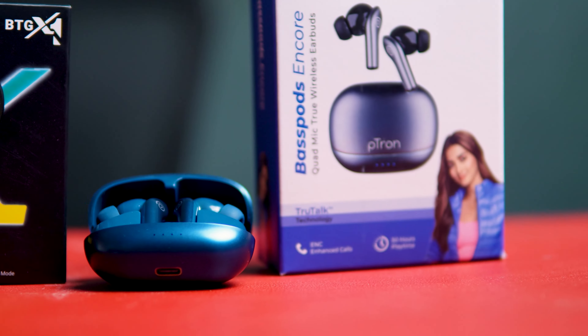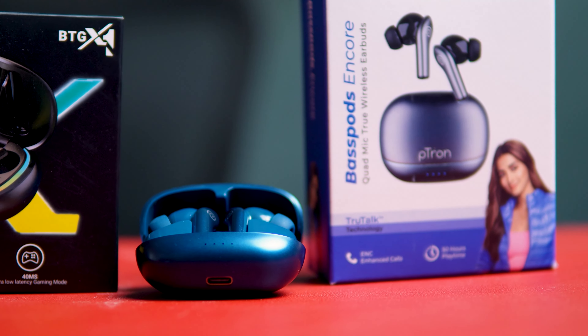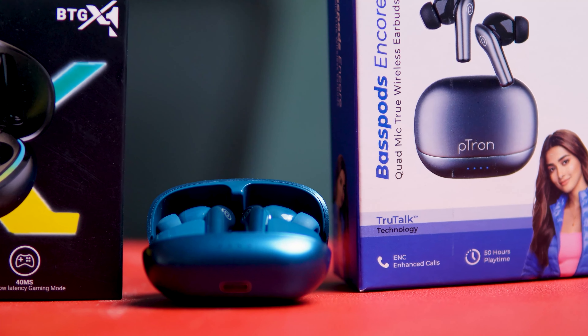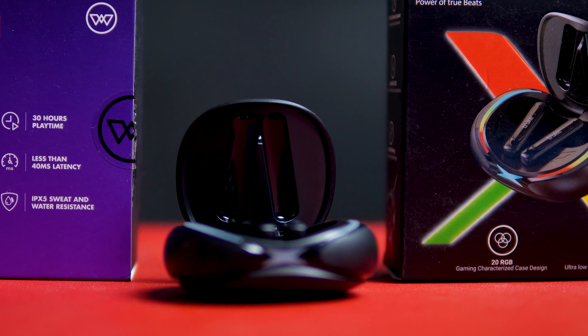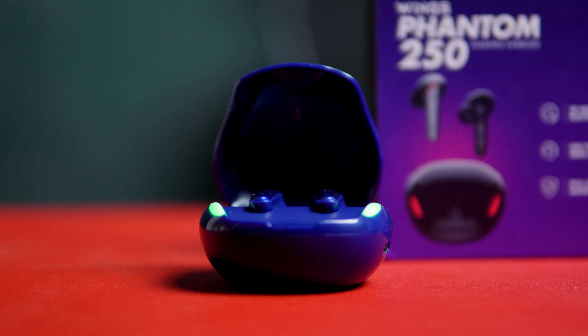Looking at connectivity — it's good to check whether you can connect it or not. The connection and disconnect function is good to observe, as are the touch control features. However, there are some connection issues. In the Wings Phantom, there are noticeable connection issues.